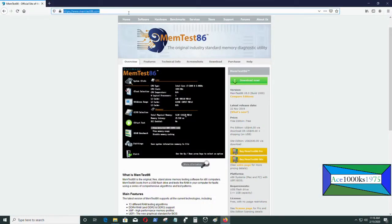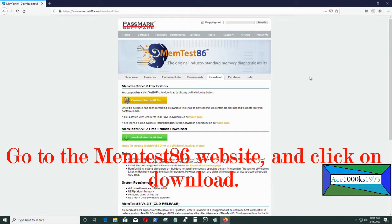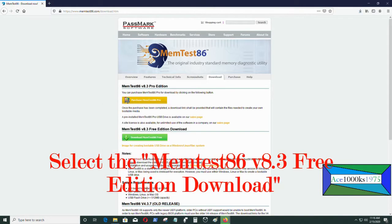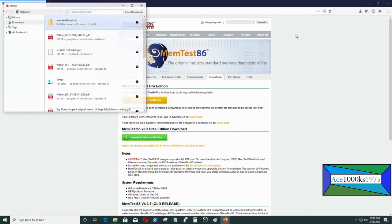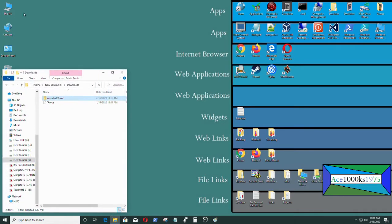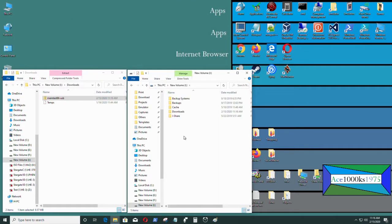To make a memtest86 ISO USB drive, just go to the memtest86 website, go to downloads, and download the memtest86 USB version. That will enable you to make a USB flash drive. You don't need to use anything like Etcher or anything — everything is included with the download. You don't have to use any separate tool.